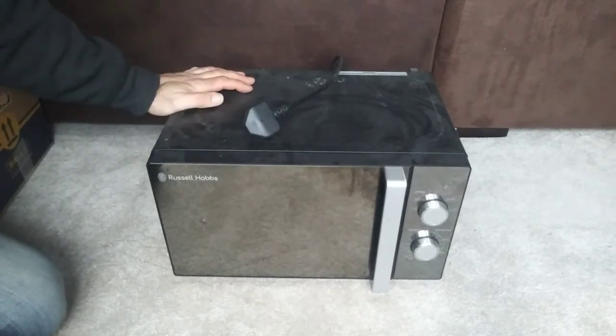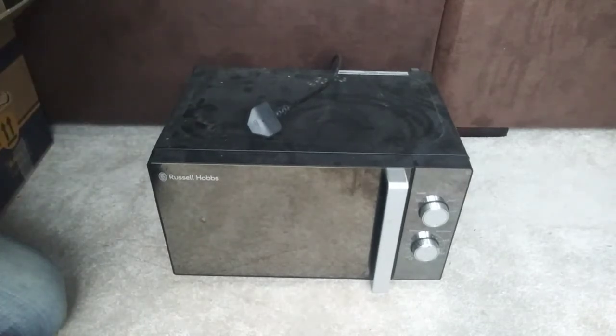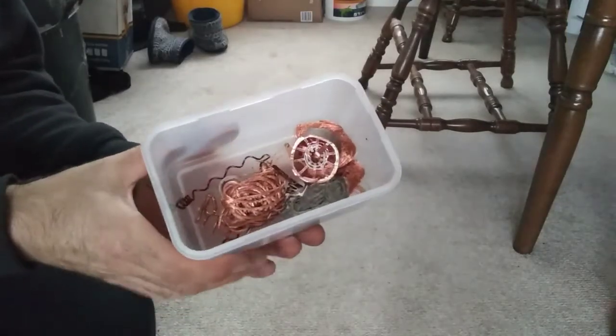I'll tear it down, pull it all apart, every little piece, and see what we've got in it. So I'll catch you in a bit. Here we have the contents of a microwave.